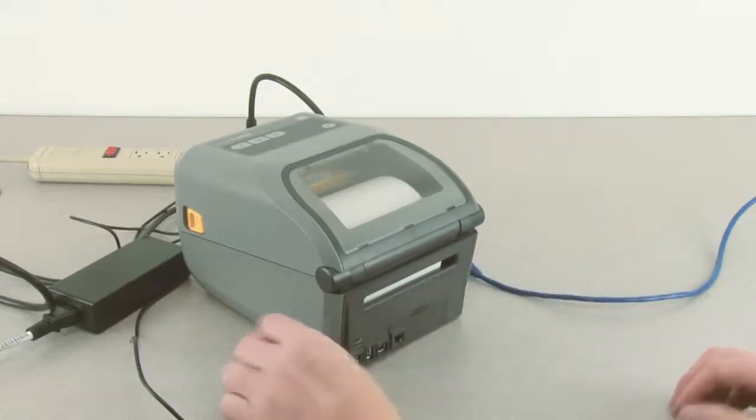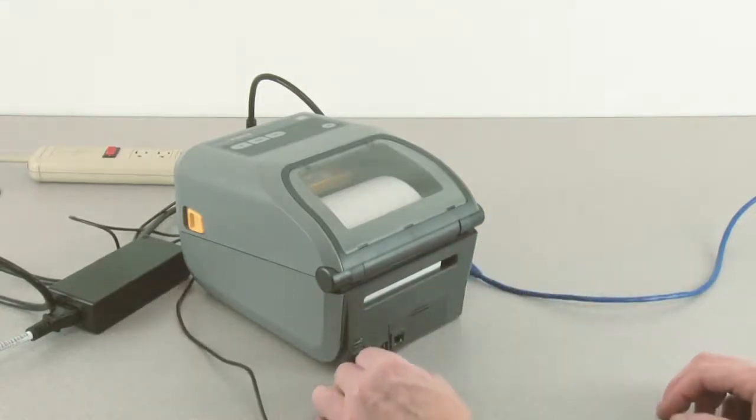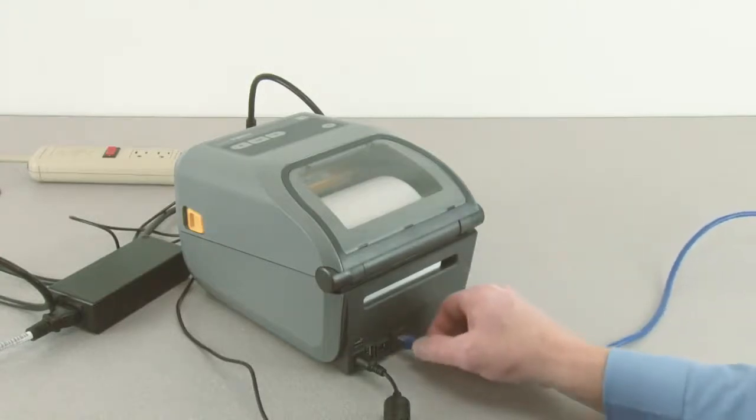Reconnect the DC power connector. Connect a 10/100 CAT5 Ethernet cable.